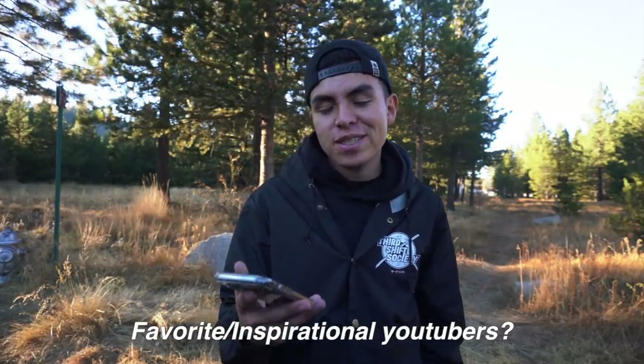Favorite or inspirational YouTubers? There's a bunch of them. I watch Eliminate a lot, I watch Dustin, TJ. I just started getting into the Stradman — that guy's videos are cool.